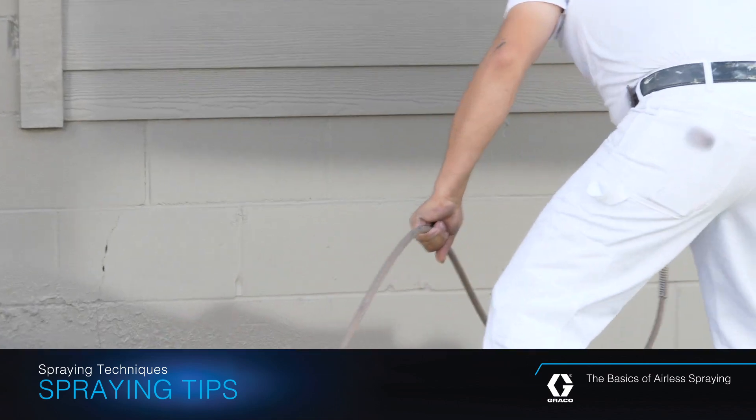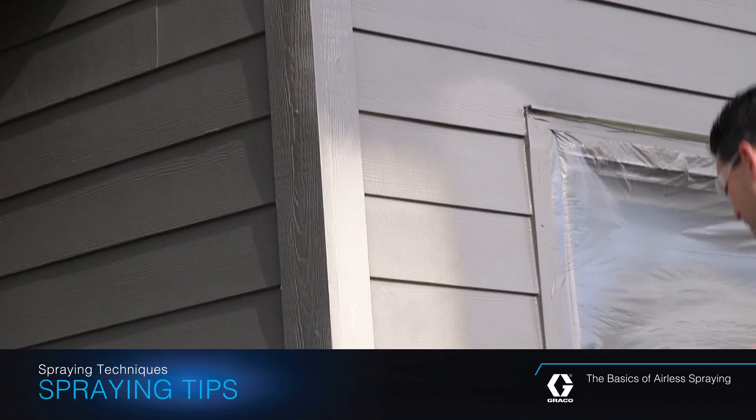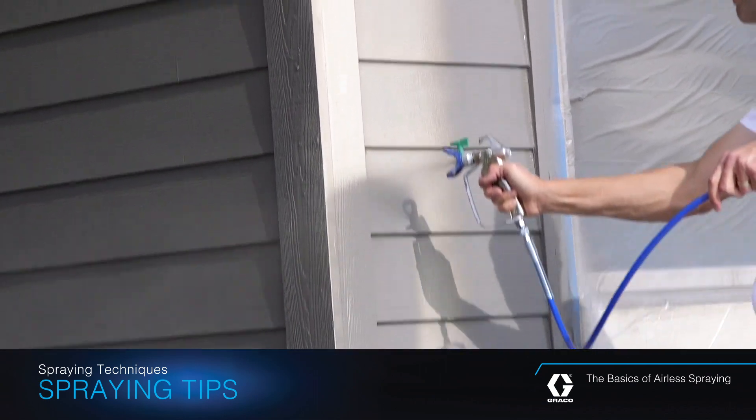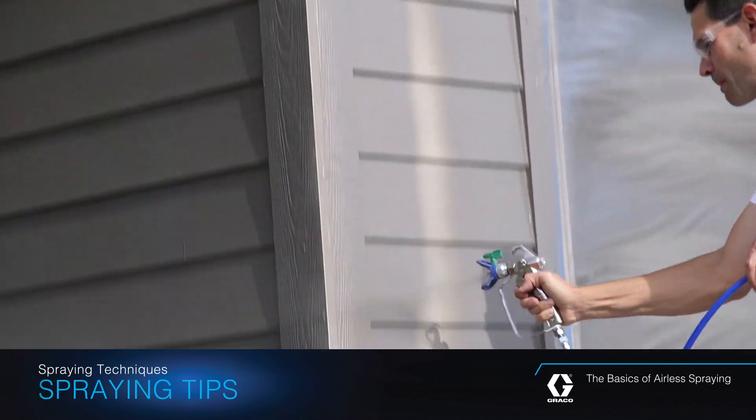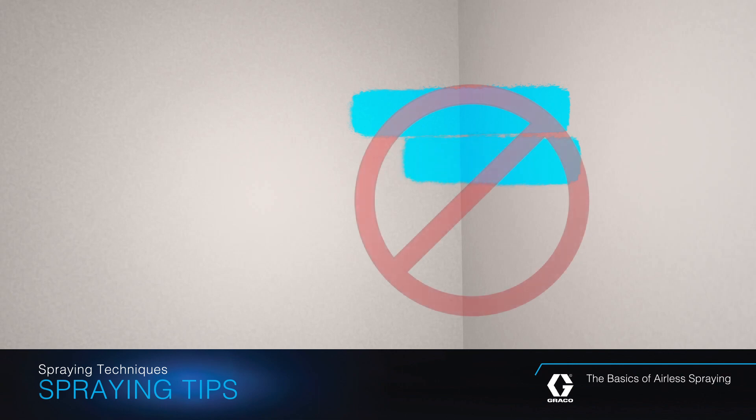To maximize efficiency when spraying on broad, open surfaces such as ceilings and bare walls, spray the outside edges first. Then aim at the middle of the previous stroke, overlapping each new stroke by 50%.